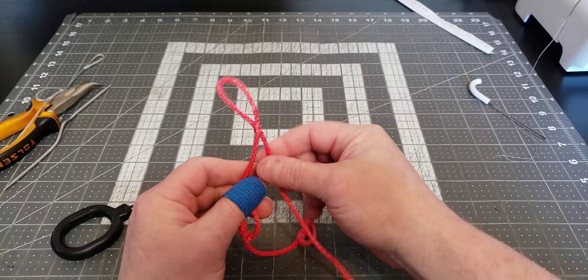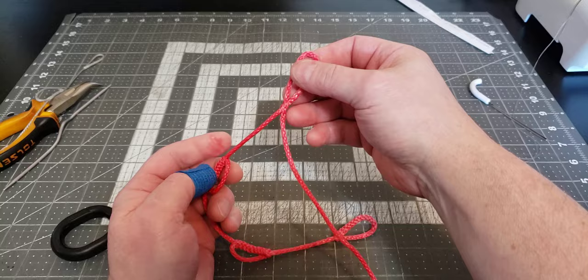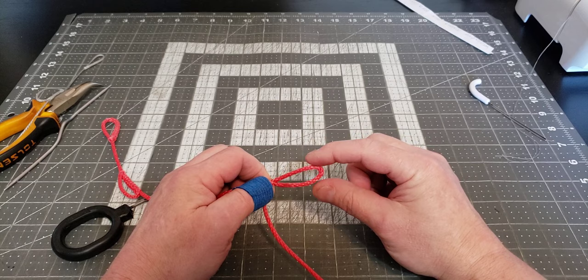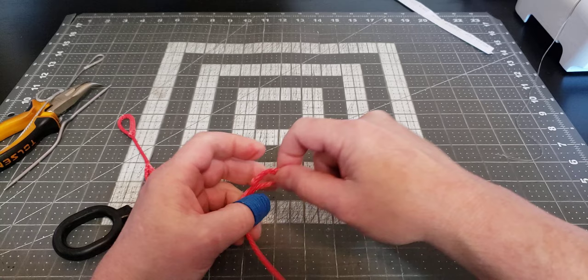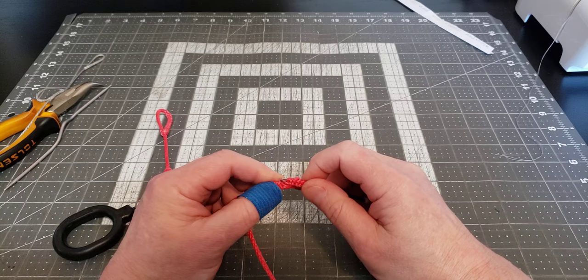Now we're going to go over to our loop right about by the fold right there, then enter it with our splicing tool and head up towards the lock brummel that we just did, until we get right up to it. Then we exit the braid — there we are, we've exited the braid — and we're just going to grab this piece.